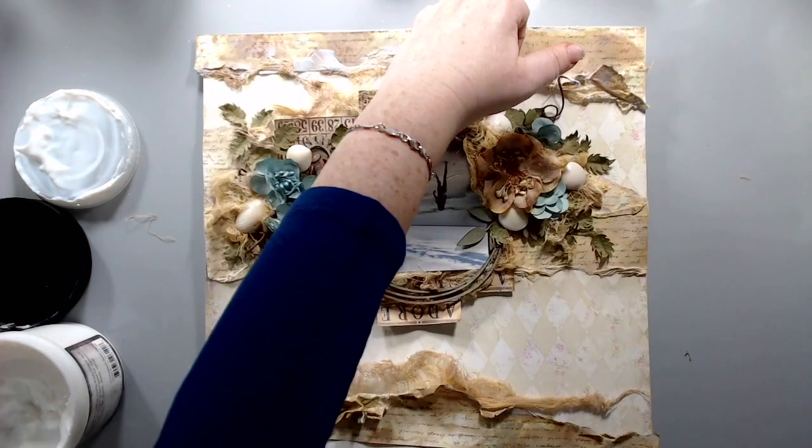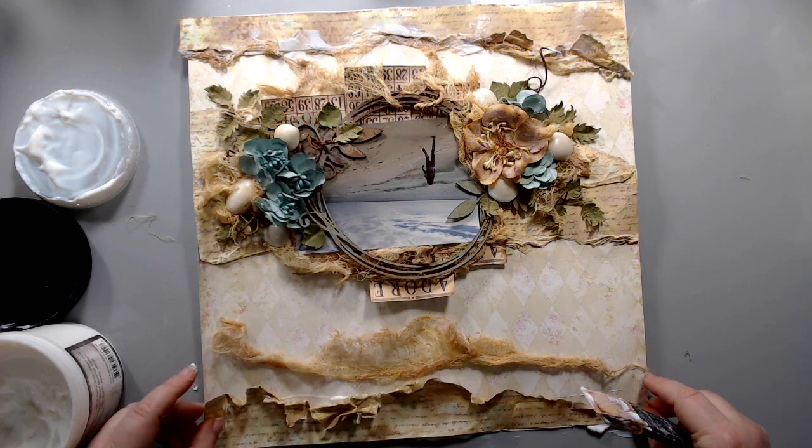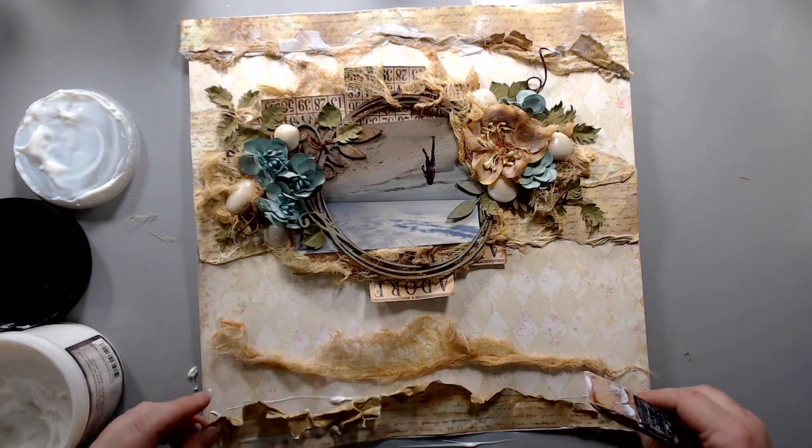I had to turn my paper around so I could do the top part of the layout when I was putting the cheesecloth underneath.